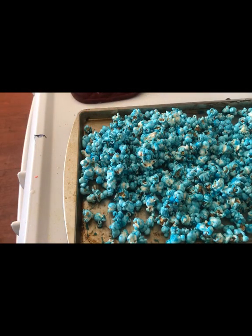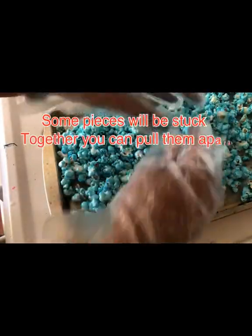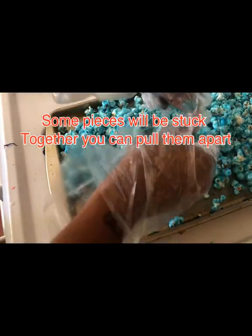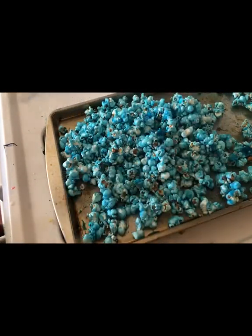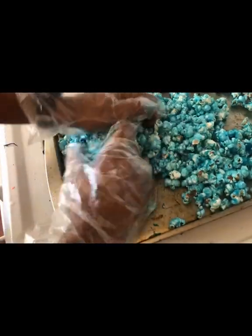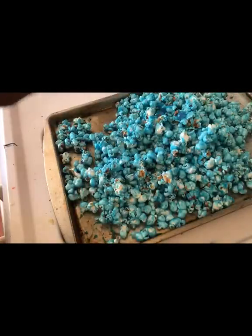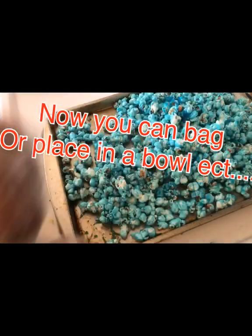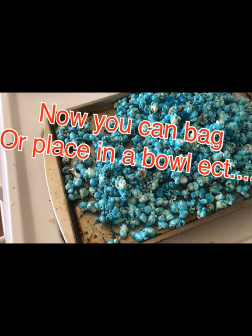Let it sit for about five to ten minutes, then you can bag it. Once your popcorn cools off it's going to be crunchy, and some pieces will be stuck together — just take it and undo it like this and it easily comes loose. You can actually hear the crunch now. My red is still cooling. Once you get the popcorn cooled off, just go ahead and separate your pieces, and then we can bag this popcorn up.